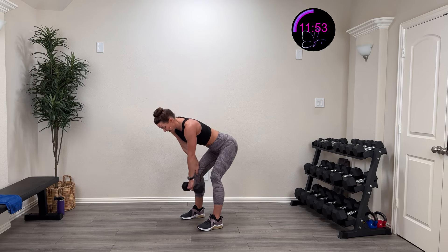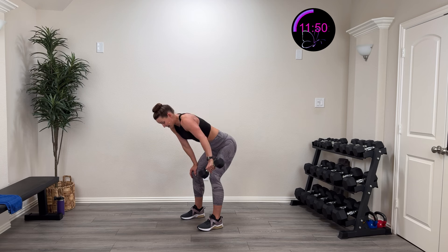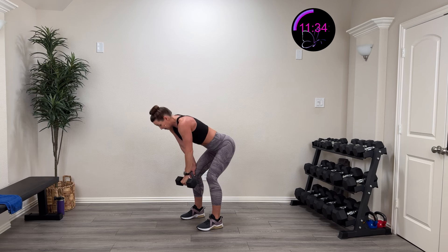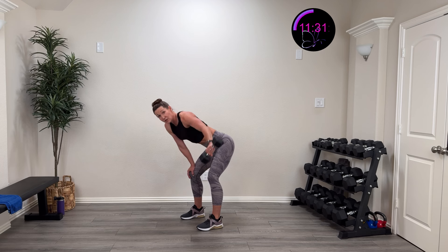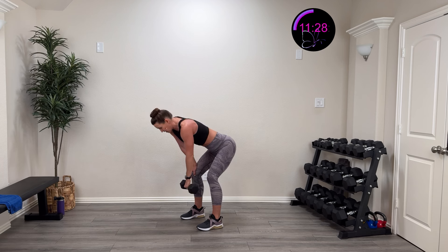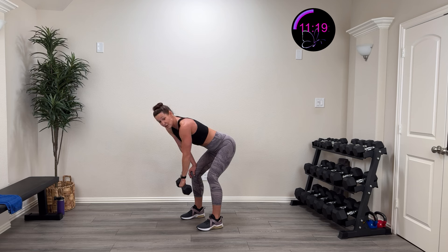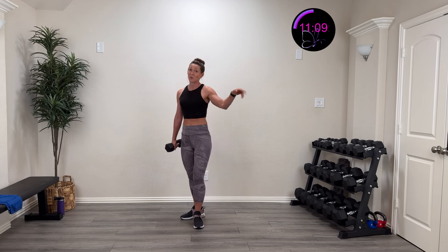Three, two, one — lift and back down. Nice and controlled. Palms facing you, thumbs towards the middle, pinkies towards the outside. Pause at the top. Keep that nice neutral spine — if you rest on that other knee it gives you a little more stability. 15 more seconds, then one more on each side. Adjust the weight as needed. Five, four, three, two, one — rest.